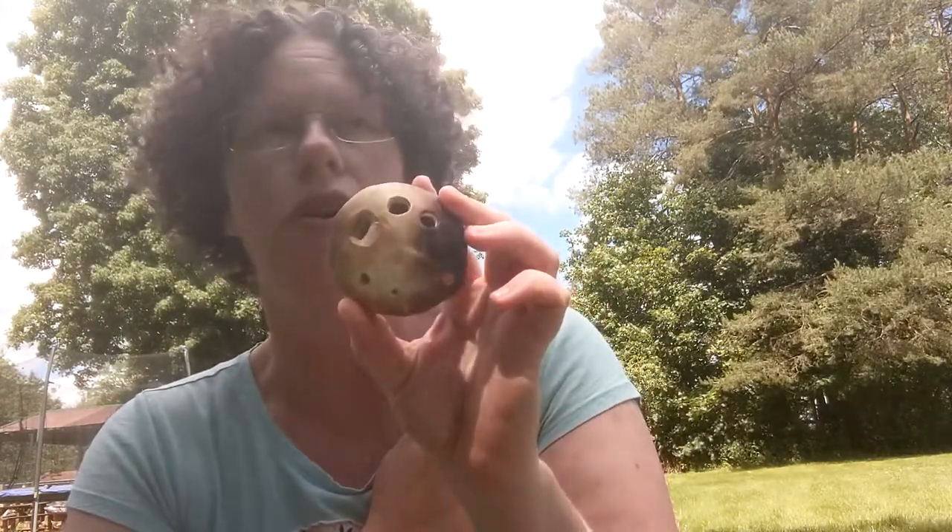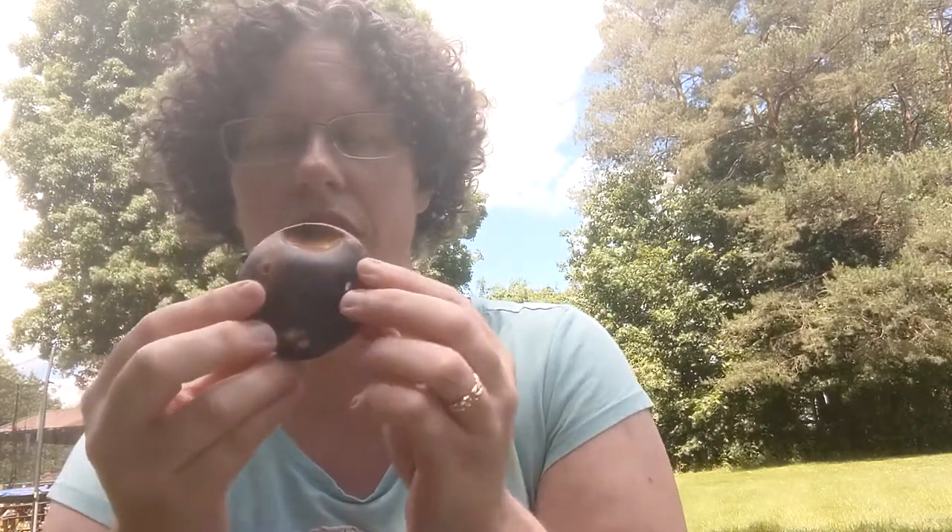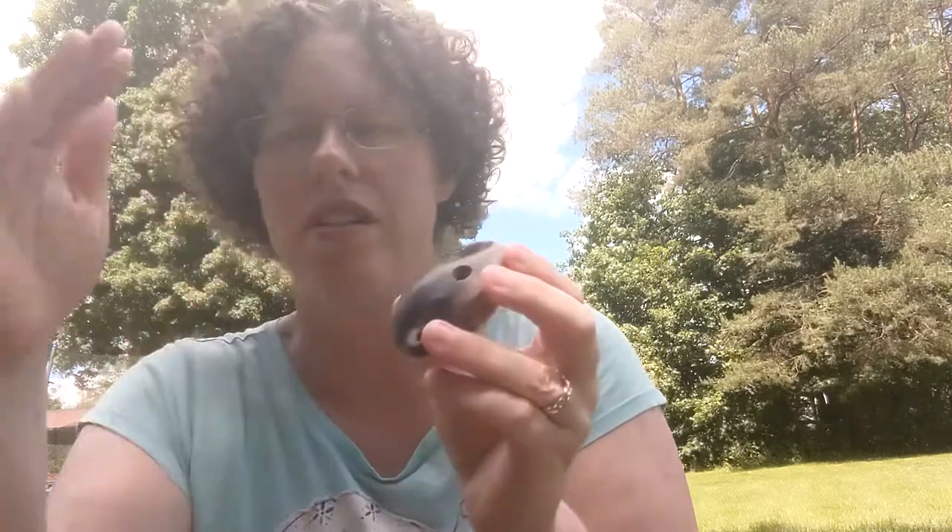This is a pendant ocarina, or four-hole ocarina — although you can make it up to six holes to add an extra note on the scale up to a D above the C. I also have a little hole there to make accidentals, so you can make flats and sharps as you play the scale.